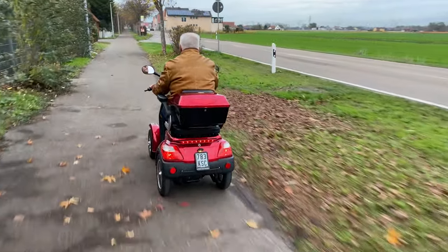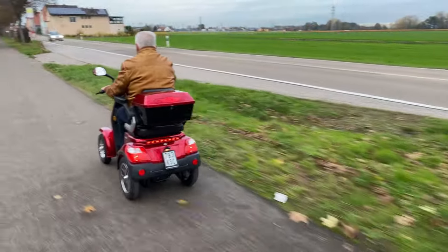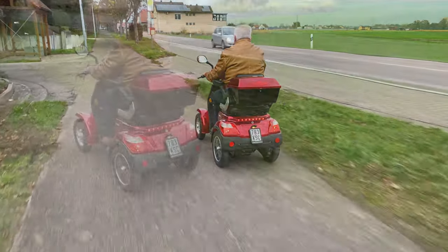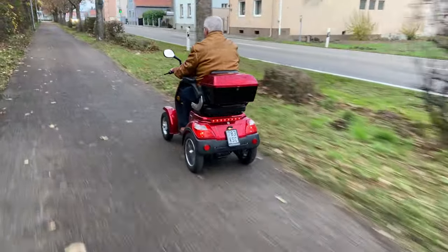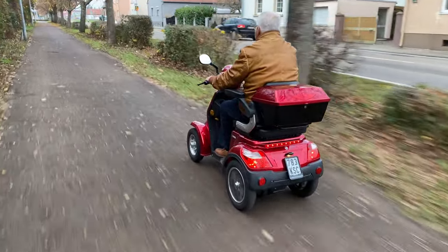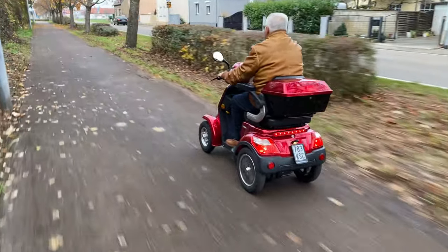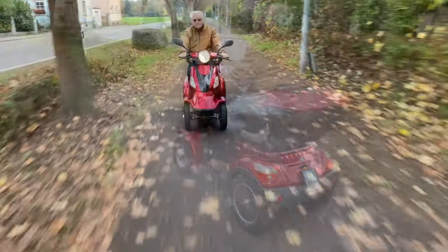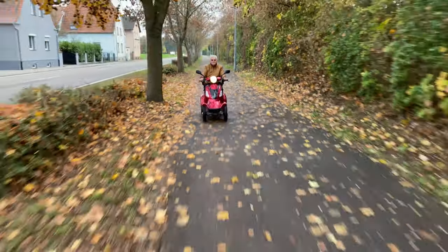Everyone has to decide for themselves whether a speed of 15 kilometers per hour is sufficient or whether it should be 20 or 25 kilometers per hour. For my father, 20 kilometers per hour is sometimes a little too slow, but doing without a belt or helmet outweighs it — because 25 kilometers per hour requires a seat belt or helmet.